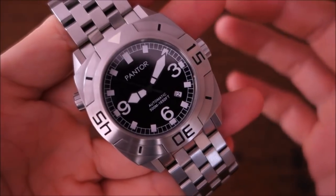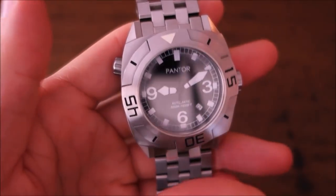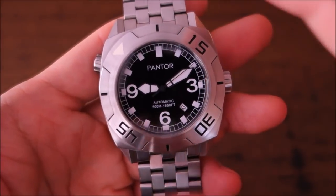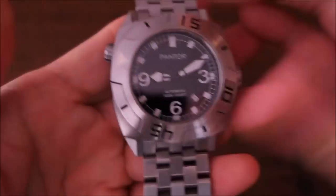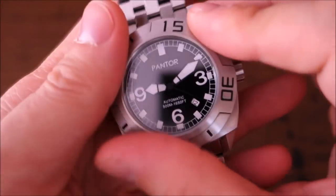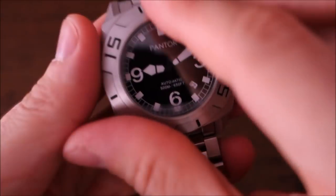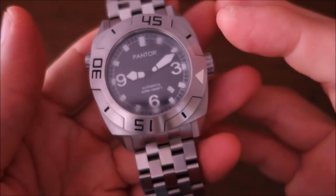The bezel is solid steel with no insert — uni-directional dive style, 120-click. It is a very tight bezel, which some users have criticized. The company says it's deliberately tight as a safety feature — you don't want to accidentally turn it while diving and using it as a timer. It's one of the tightest bezels I've felt, but with both hands or a gloved hand, you can turn it quite easily. It's tight but workable.